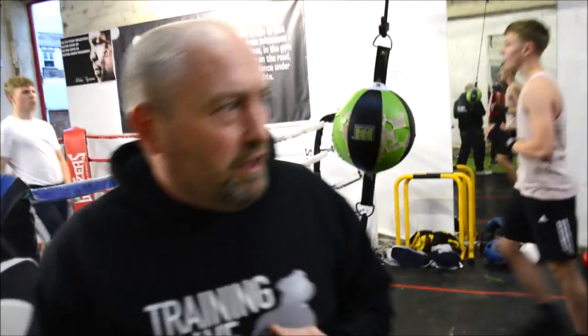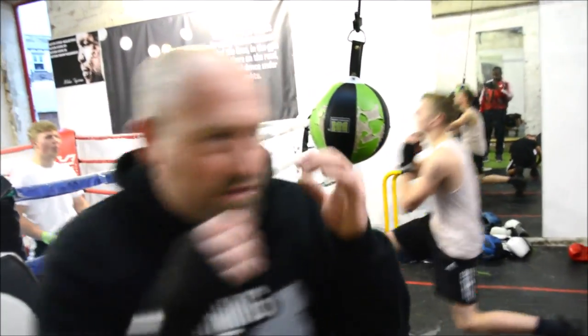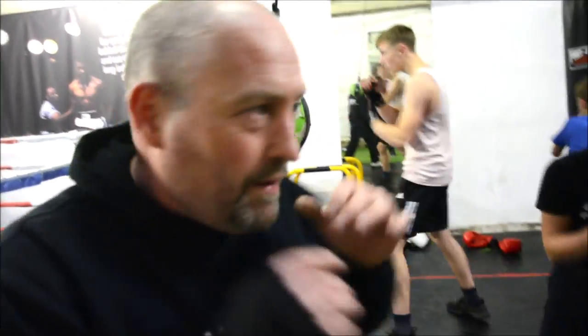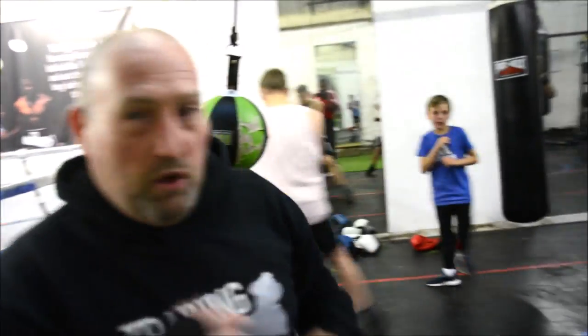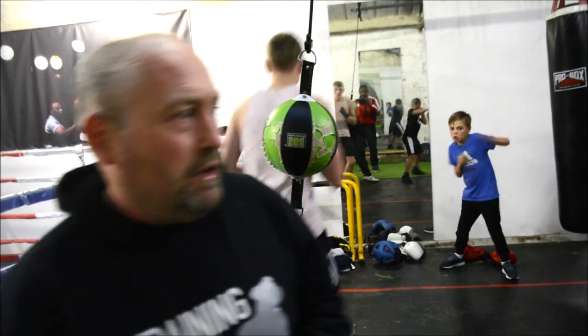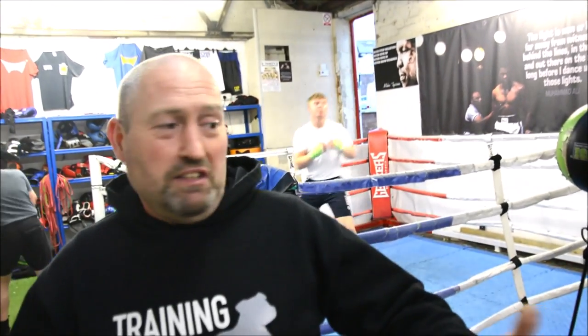Hands up all the time, obviously, regarding the chin, the body, and the elbows — just moving in all the time, constantly. Hands up, big right crosses, you've got to keep them moving, confuse your opponent. You've got to vary the shots all the time, always different shots, and obviously moving in different ways, not going the same way all the time. Because when you're moving the same way all the time, you're just going to let him read you like a book. You can switch your moves.